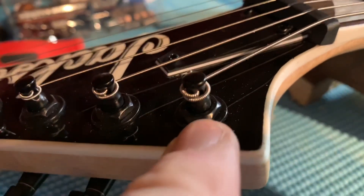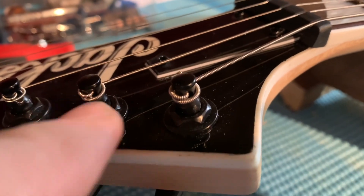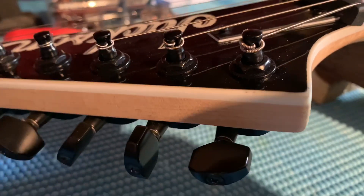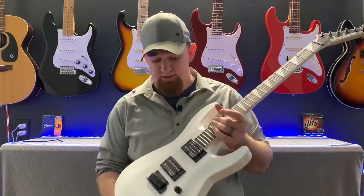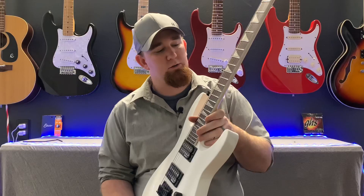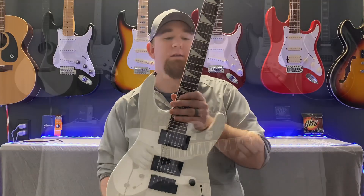As you can see, all the way tuned up — this is how many wraps I got around all my strings. That's all it takes. You don't need a bunch of wraps, just enough to keep it tight and in tune. So what we're going to do is go ahead and plug it in and see what it sounds like. We'll do some clean tones and then some dirt tones, and I'll let you guys be the judge.